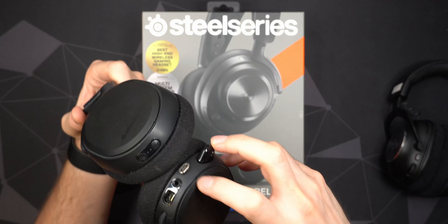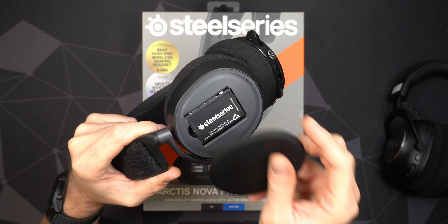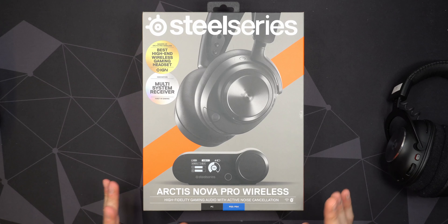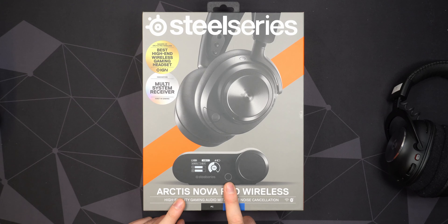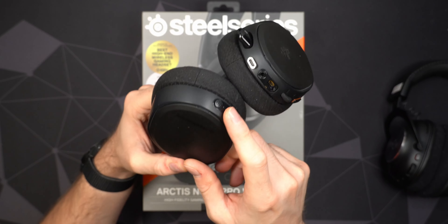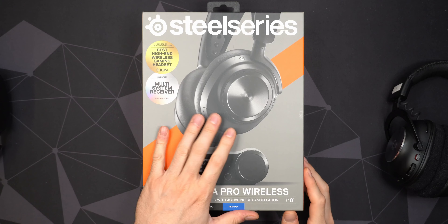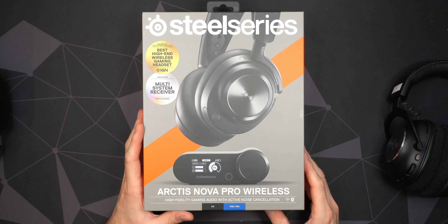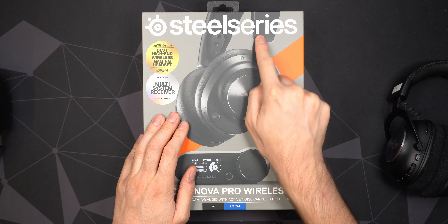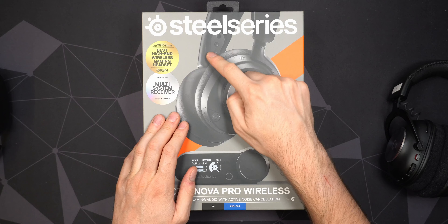I do have the original SteelSeries Arctis Pro Wireless, but I find myself not using them really anymore because of a few issues. They're a little bit loose on my head, and I'm not really totally in love with the ski band. It's very comfortable, but I have a tendency to slide it up or down my head. The volume rocker is located on the back, which is a little bit annoying — it constantly hits my gaming chair. I often accidentally hit it, so you get a little audio feedback when disabling the microphone. Plus it's only micro USB and has this weird plug if you want to plug them in with a cable.